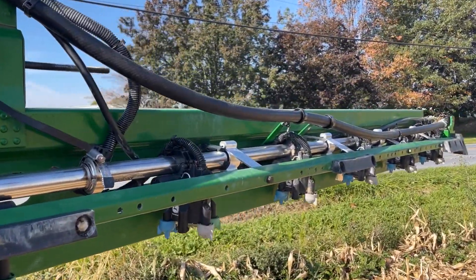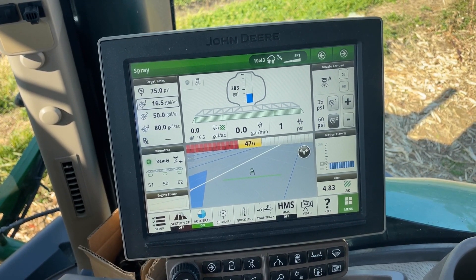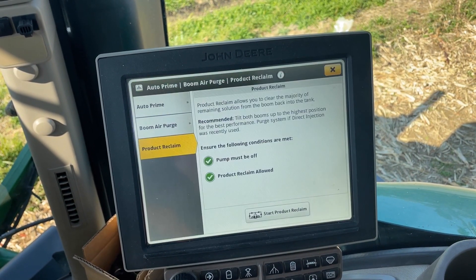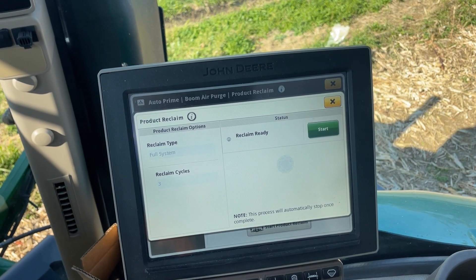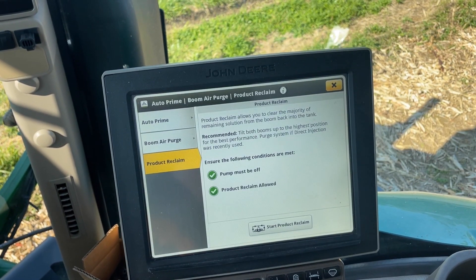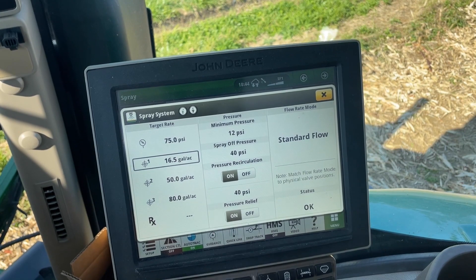Let's go in the cab and check it out. So we're in the cab now on this 2019 R4045 that we added recirculation and reclaim to. Nothing really changed in the cab for the operator. We do have a new procedure for product reclaim — it's automatic. When we hit start, that's going to use air to purge the solution system and push everything that's in it back to the tank. Recirculation is also an automatic procedure, so we have a new button here to enable it.